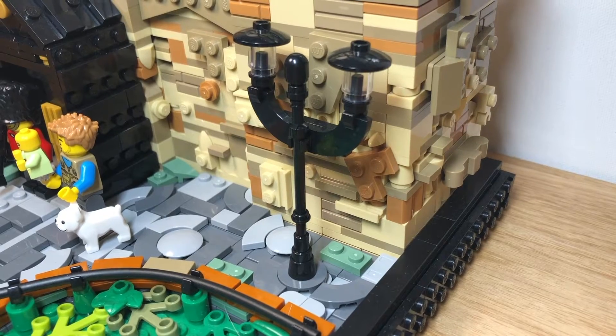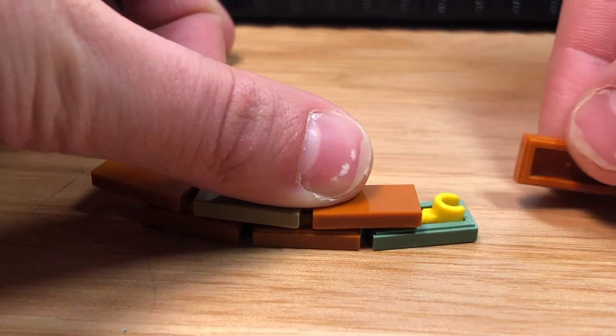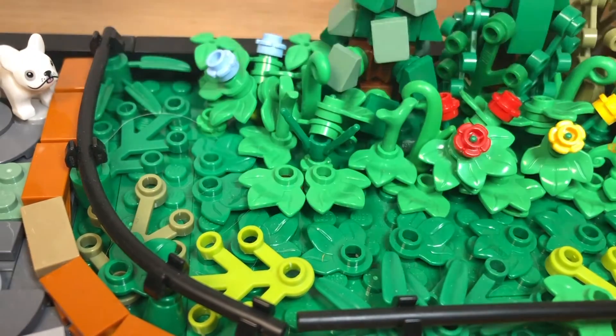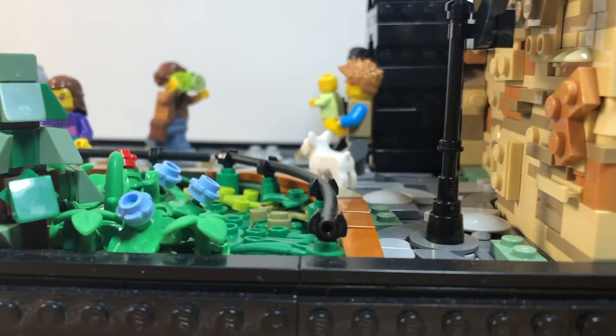The brickwork and garden builds use techniques from our 100 LEGO Building Techniques video, which is linked in the description below. The brickwork on the side of the garden uses this hand technique, and the garden uses this bush technique. We also used lots of colorful plants in the garden.